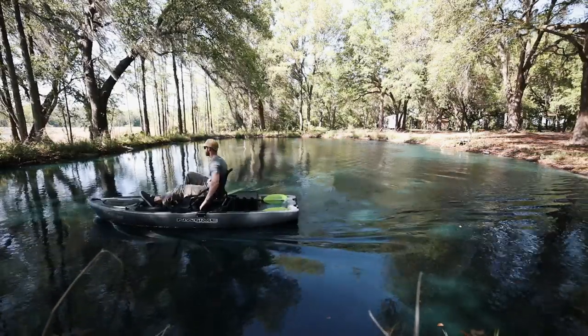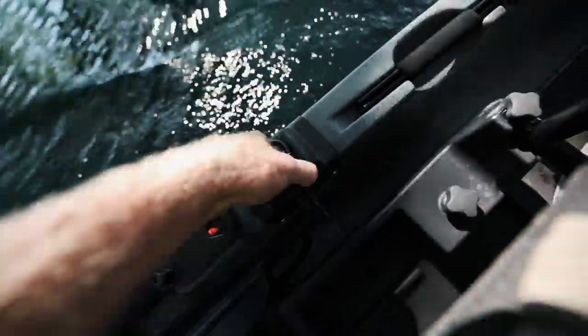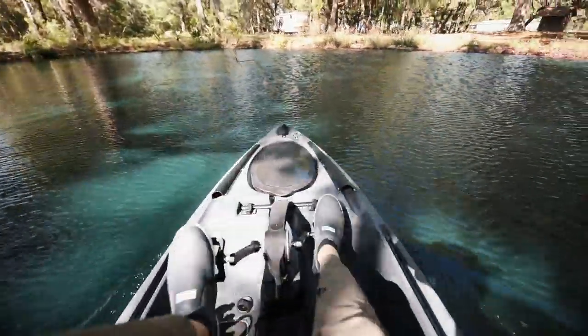On your left side of the boat is your steering for the rudder. Testing this thing out today I realized the boat turns pretty quick — simply turn it to the right and you'll go right, turn it to the left and you'll go left.